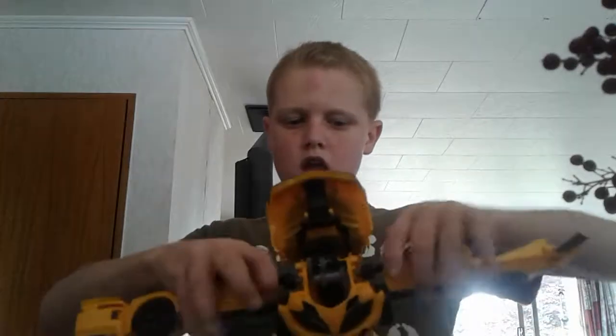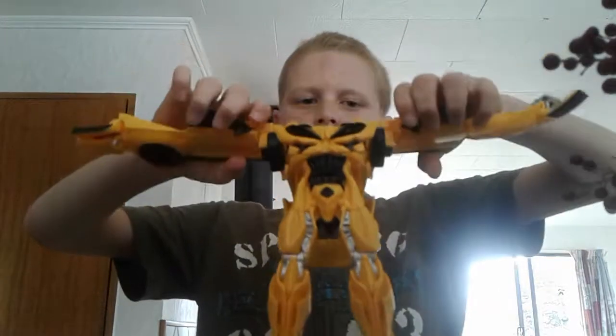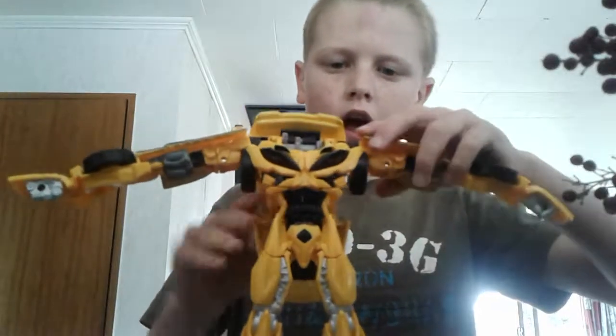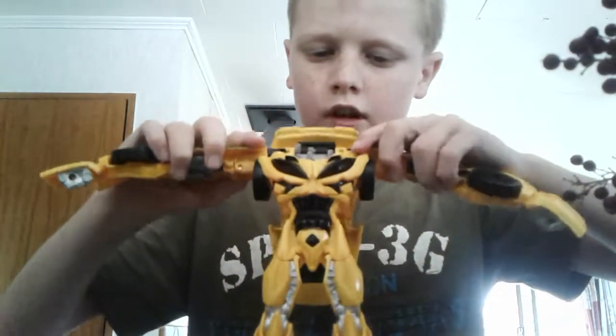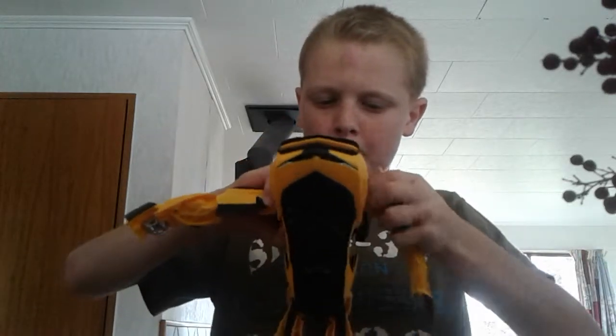Okay, so what you want to do is take this and bring it around. You can see this — spin his arms and you can see he's getting big. When his legs are split, now I'm going to start clicking. If you want to see more, type in 'flip and change Bumblebee' on YouTube — hopefully you can see the arms clicked in.